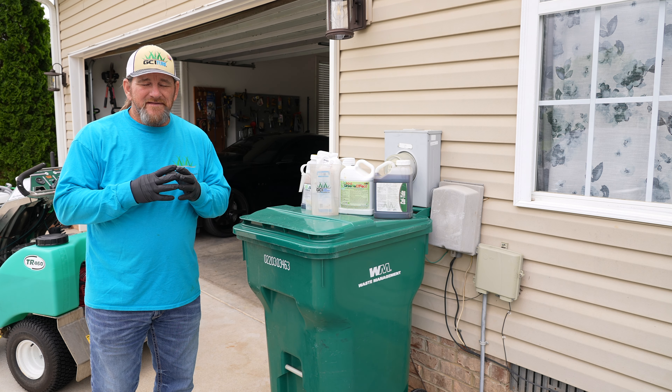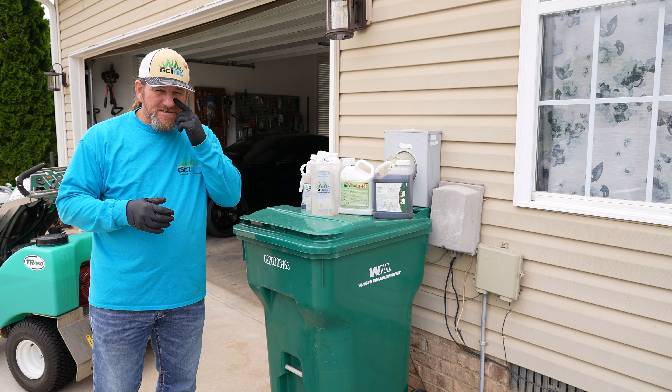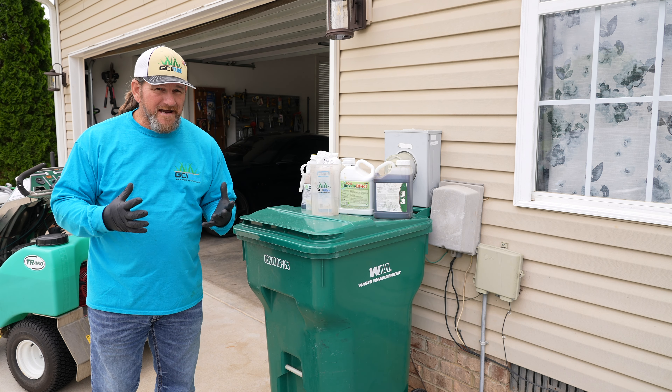Hey there, it's Pete with GCI Turf. Hope you're having a great day. I get this email often enough that I figured it was time to make a video on it — a little trick I use that will help you when mixing things in your sprayer to apply to your yard. They may not be chemically compatible. A lot of times you'll hear me say don't mix that and that and spray it on the yard. It's not that if you apply the two together to your grass it's going to harm the grass.